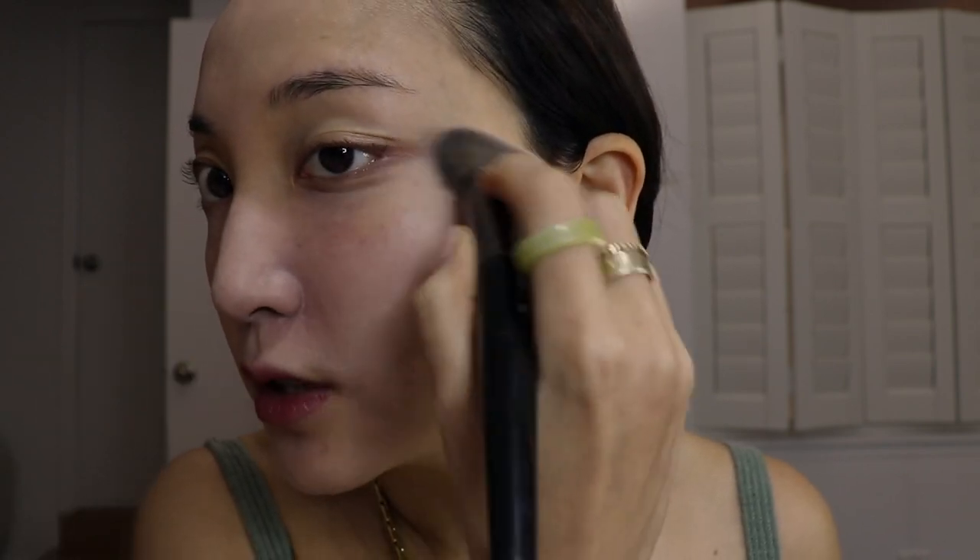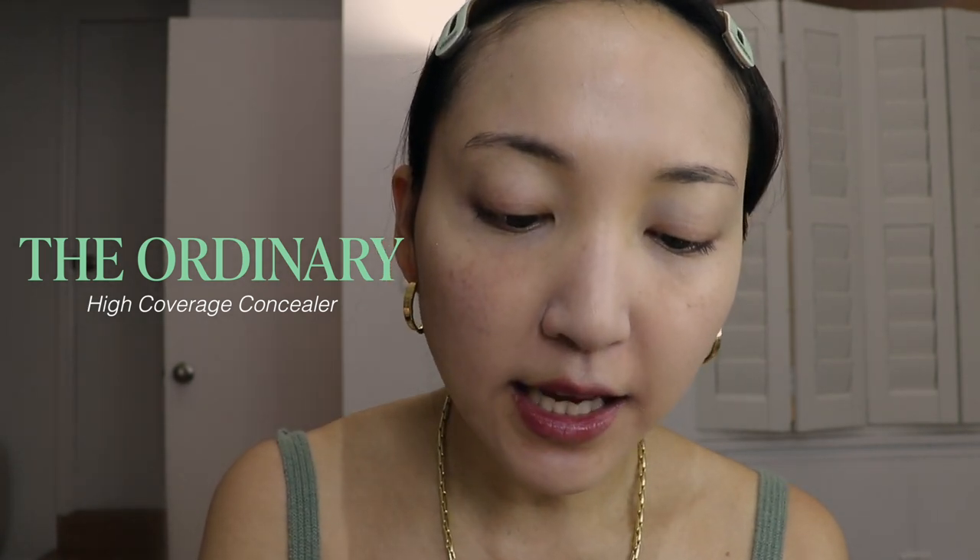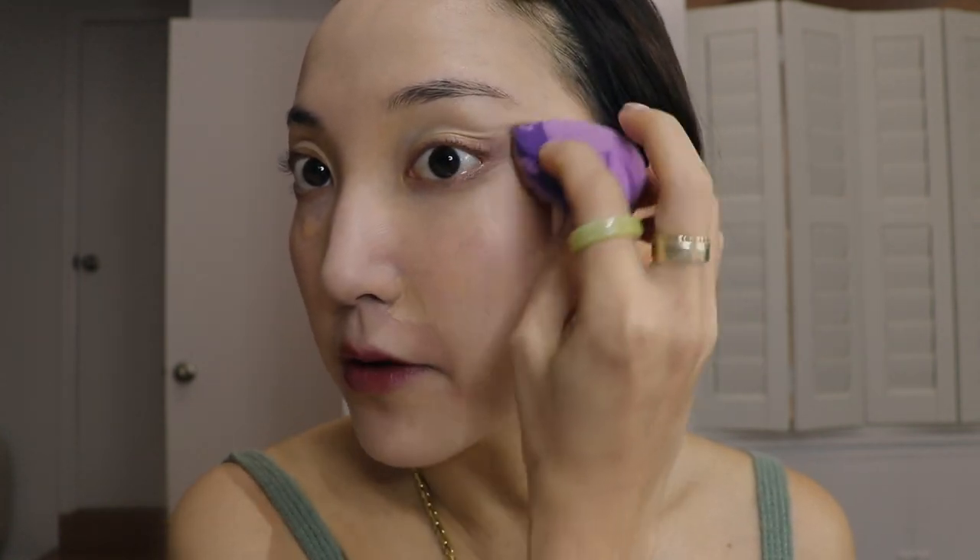I like this brush because you can control it right around your nose area where a puff is hard to use. Instead of going heavy, I did one light layer with the cushion. For areas that need more coverage, I'm using a high-coverage concealer — this new one from The Ordinary. It's a little dry, so my technique is misting it first so it goes on smoothly. I'm focusing around my eyes first, then doing outward lifting motions around my nose.